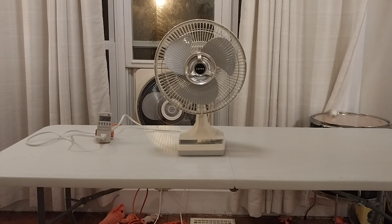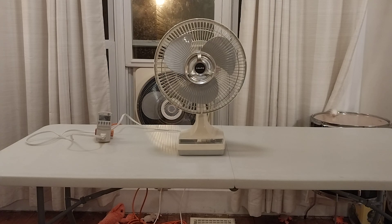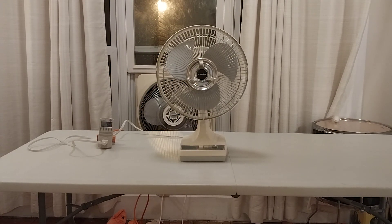Hello everybody, it's Derek Fries, and today I'm going to be showing you this Air King 9150K. I have a feeling other people have these. I don't think they're that rare, but I don't recall seeing any videos of them. I know I've seen people post about these in the fan groups, so I can't imagine them being extremely rare. This is one of the Last Gasp variants of the Galaxy 2150.